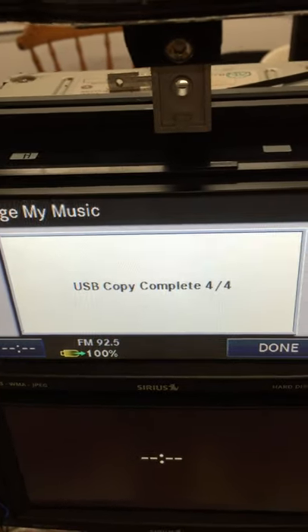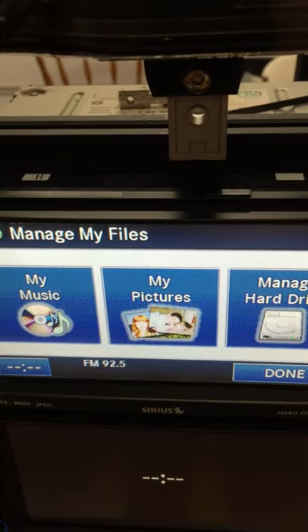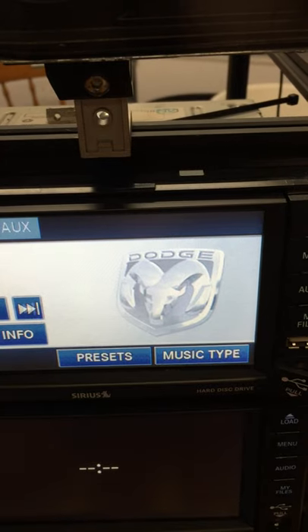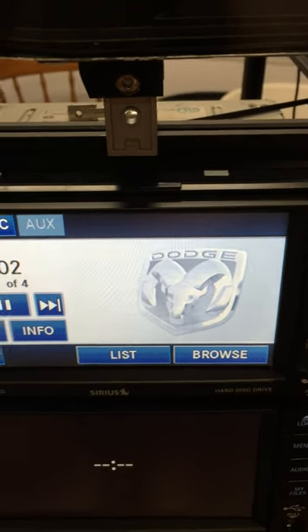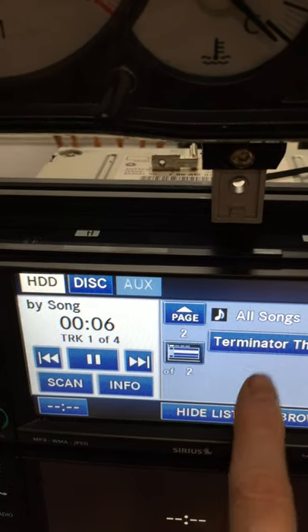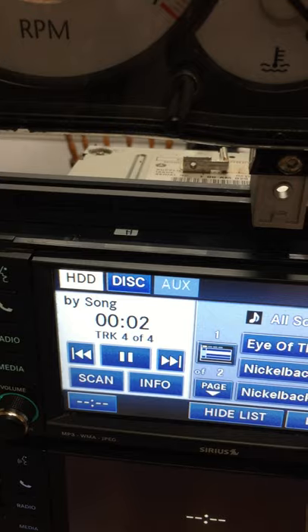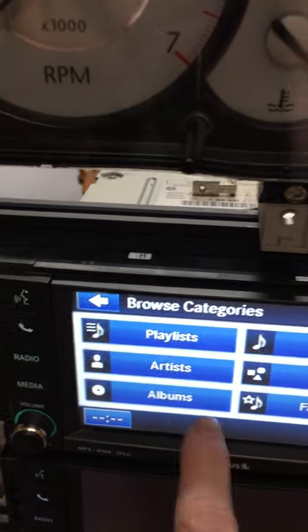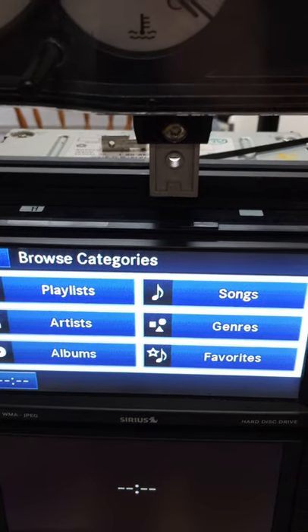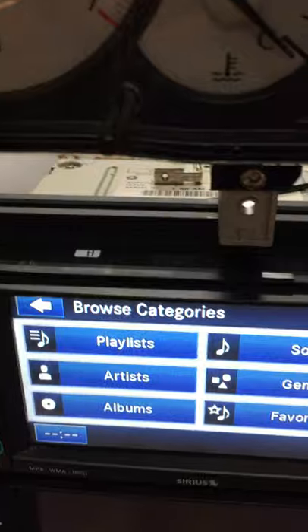Alright, we can pull that out, press Done, let's go to Media, then Hard Drive, then List — and just those four tracks are there. You can browse through all that by the different categories once you get a bunch of stuff on there. But that's how it works on the older RBZ.